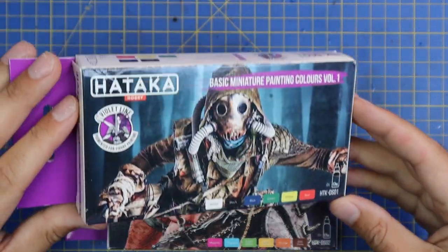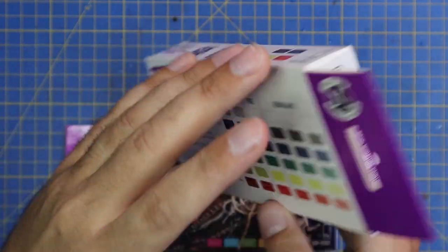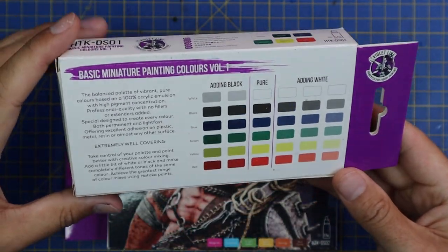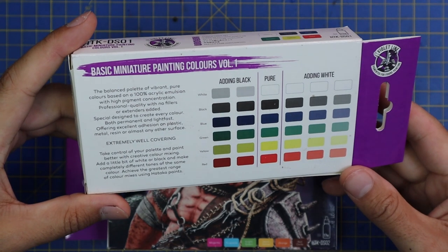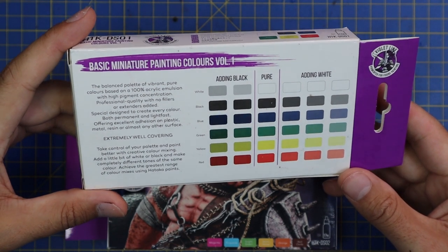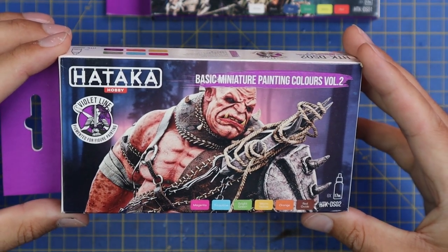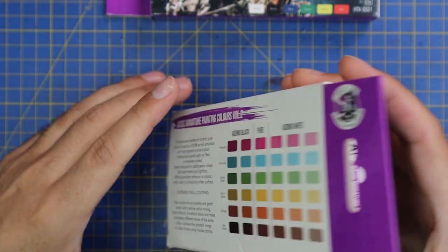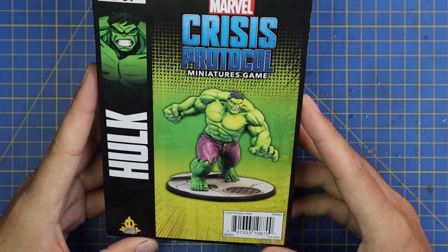So these are the two sets of paints that Hataka Hobbies sent me out — their Basic Miniature Painting Colour Volume 1 and 2. Each one contains six paints. If you do decide to take the plunge into getting some of the Hataka paints, I do recommend getting both sets as they complement each other really well and together it's almost just one full complete starter set of 12 colours.